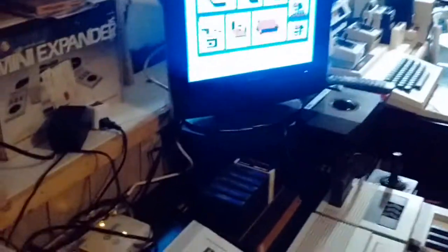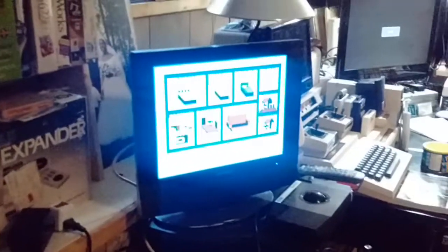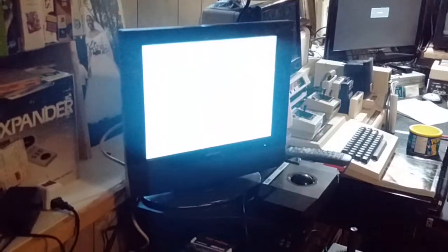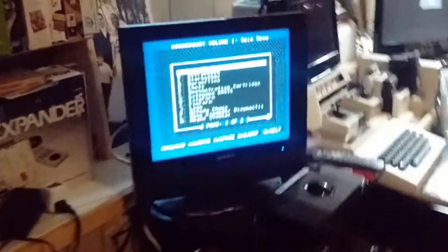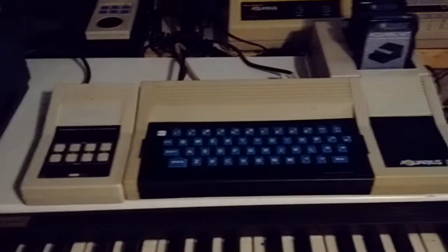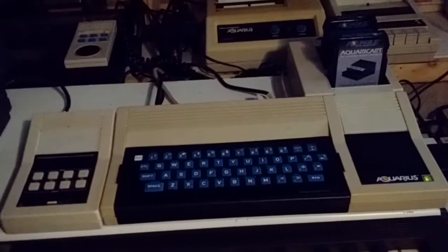I can do the same thing with the Aquarius itself. So that's the unreleased X10 command console for the Aquarius home computer.